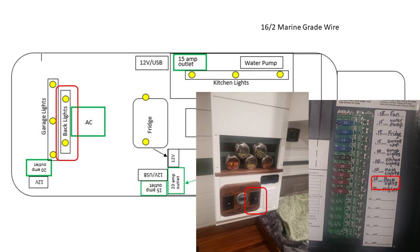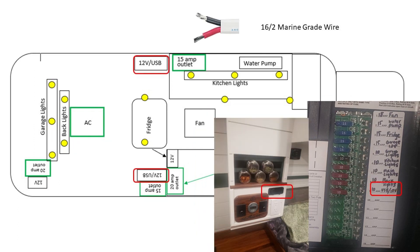The back two lights are going to be on the other dimmer switch, which is easier to reach from the bed. The final 12-volt circuit is for two 12-volt and USB combo outlets — one on each side of the van. Notice that once we got to the lights and small outlets, we're down to 10 amp fuses versus the 15 amp fuses used for some of the bigger appliances.